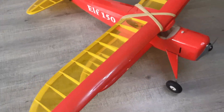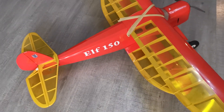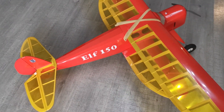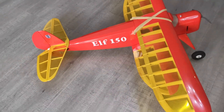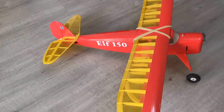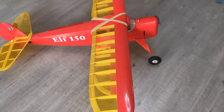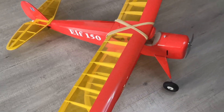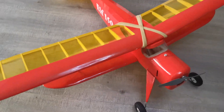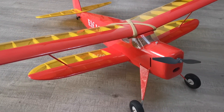The Bendi Buckle Elf 150 — the name is a reference to the fact that it's one and a half times the size of the original free-flight Elf, which I believe was built in 1937. It's been quite a challenging build; I've enjoyed it but it has been difficult.